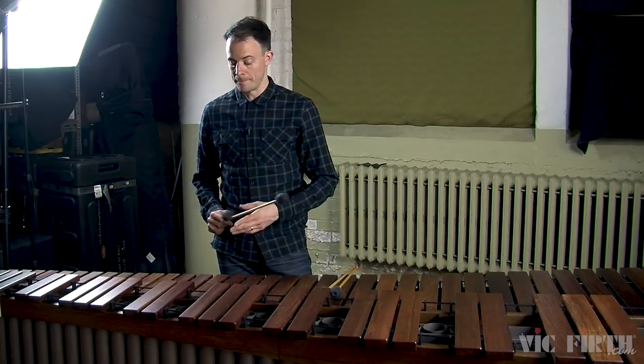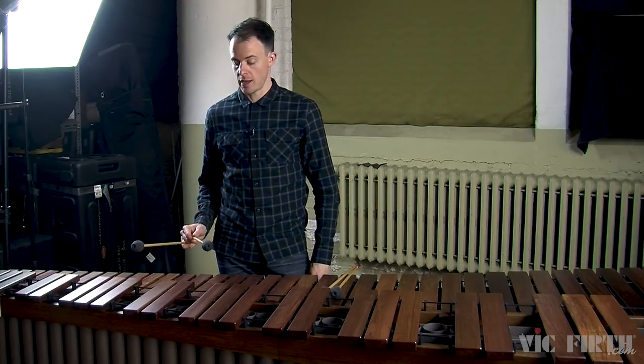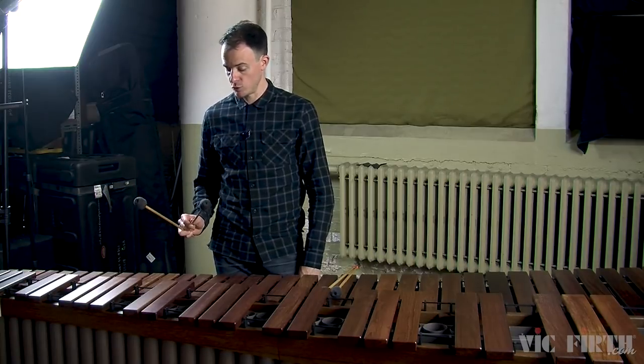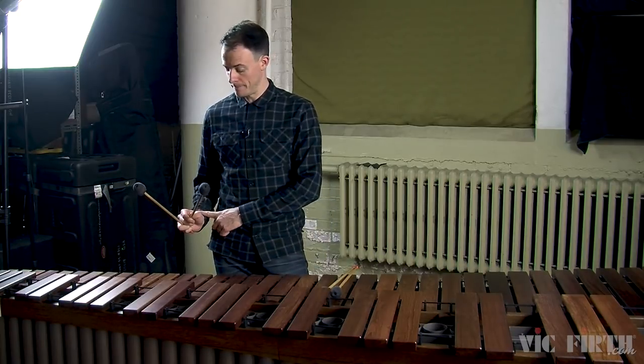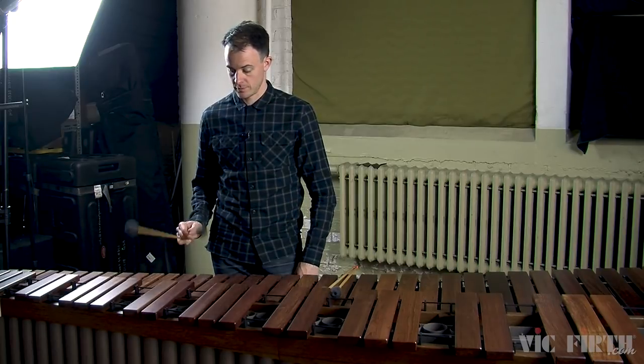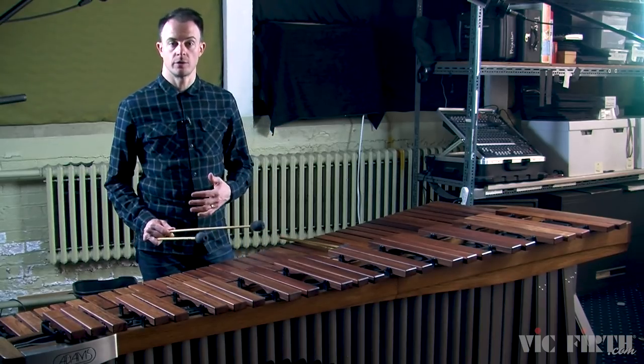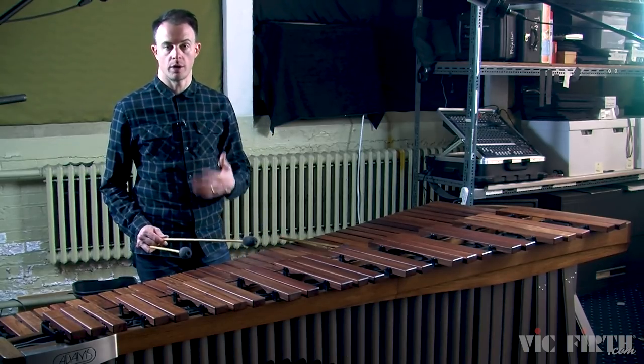A double vertical stroke is when both mallets in the same hand strike the marimba at the same time. In order to do this, you just create a really simple bend in the wrist. The exercises in this lesson will allow you to practice the double vertical stroke one hand at a time.